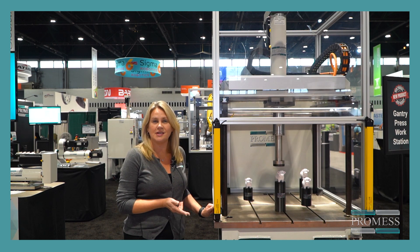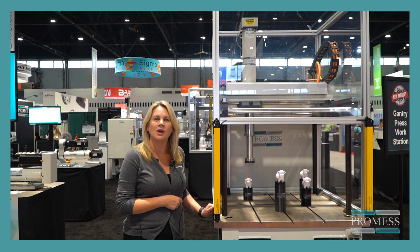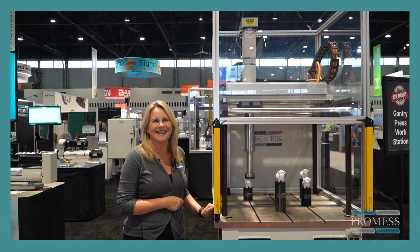We'd love for you to visit us at www.promasinc.com or give us a call at 229-9334. Thanks.